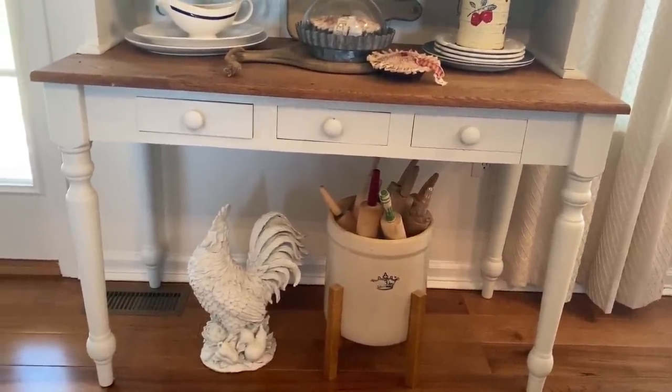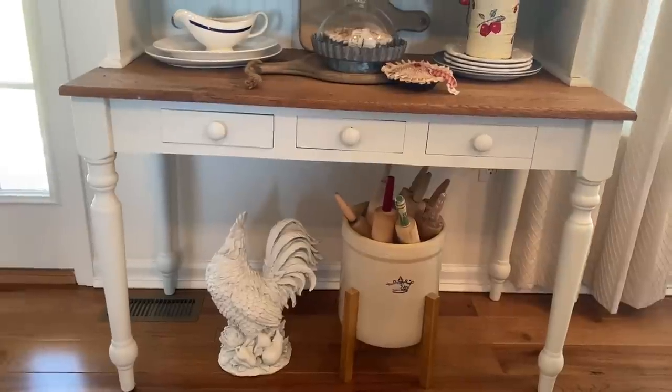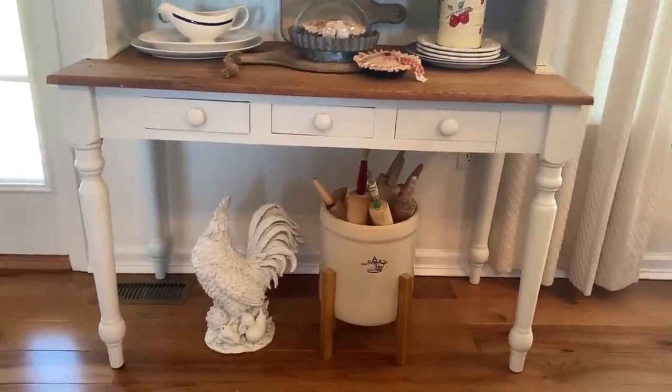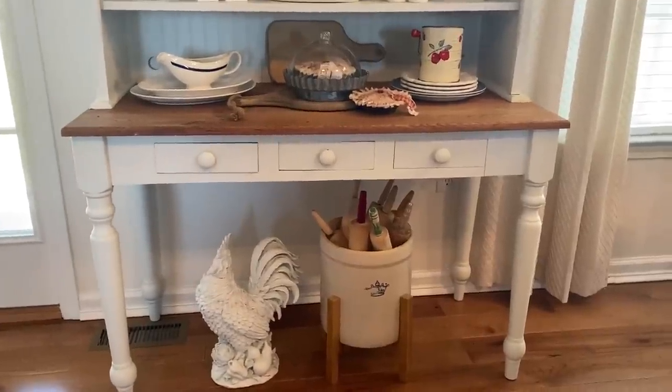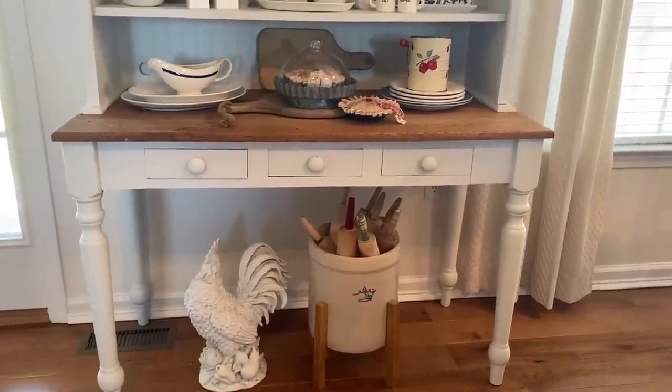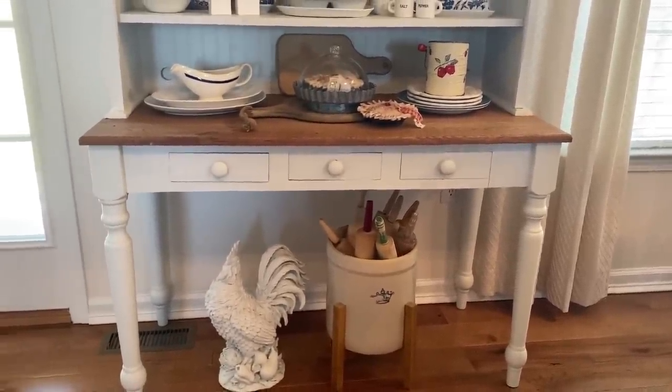So let's go ahead — I know I sped that up showing you how I decorate it, and I don't want the video to be too long — but let's move on over to my dining room table. I can't wait to share that with you guys.